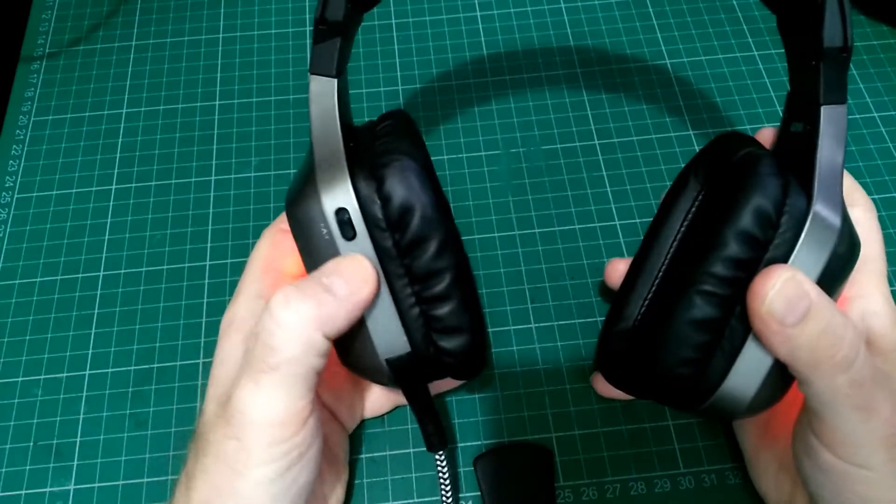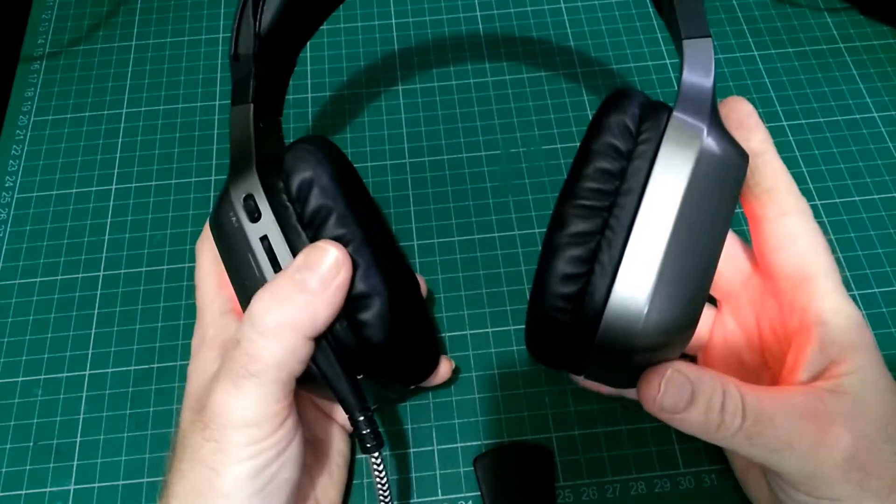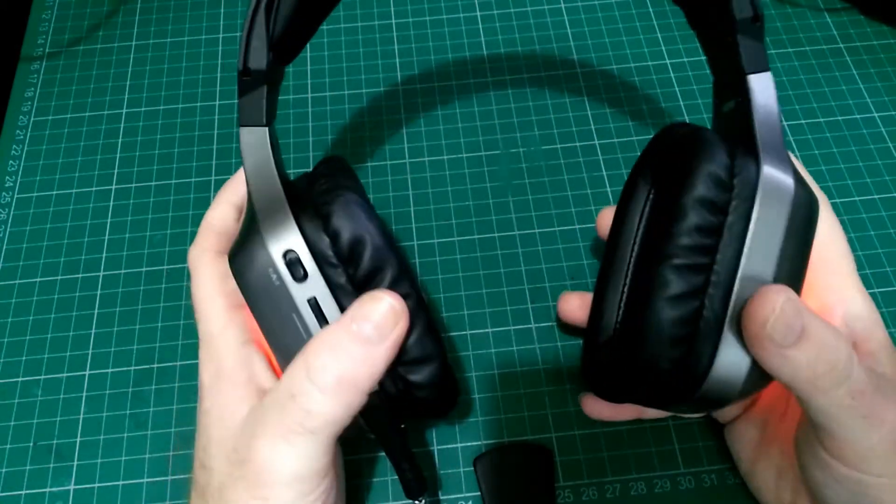Speaking of buttons, it has a volume control. It also has a vibration function — when you switch it on, it vibrates as it plays the music. It took a bit of getting used to, but it does add to games and films.